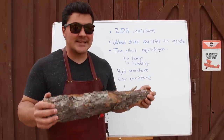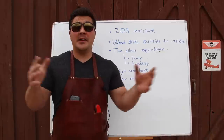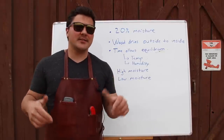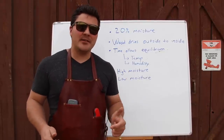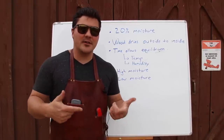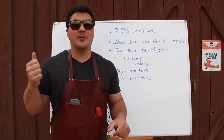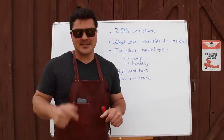If you take time to select good wood, your barbecue will only benefit. I hope you guys enjoyed this video. If you did, comment down below, hit the like button, and subscribe to the channel — make sure you hit the notification bell so you get notified whenever we put out new videos. You can also follow me on Instagram and Twitter at Mad Scientist Barbecue. I'll see you guys next time.